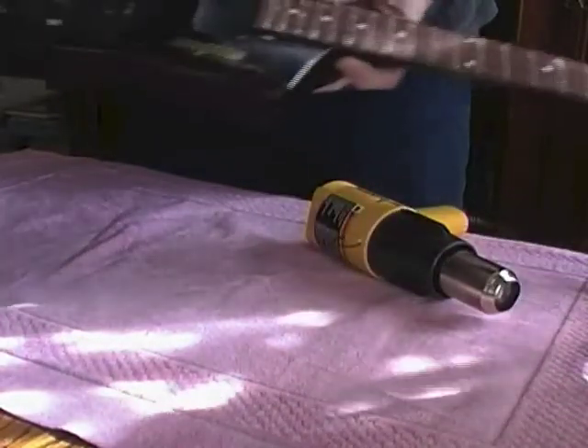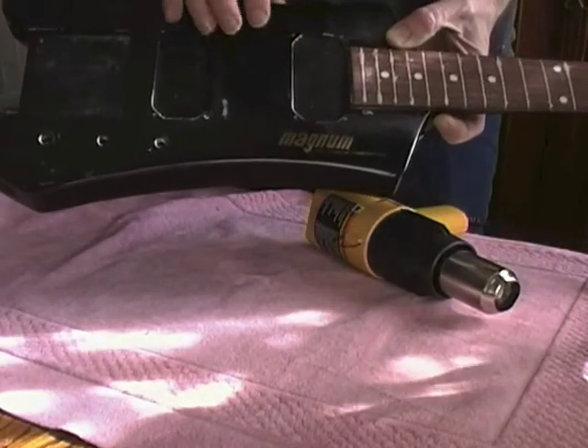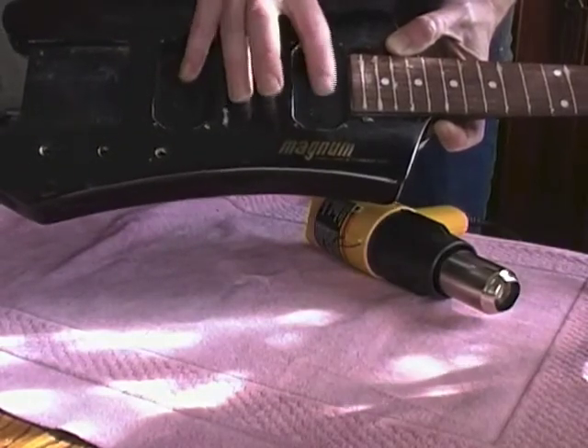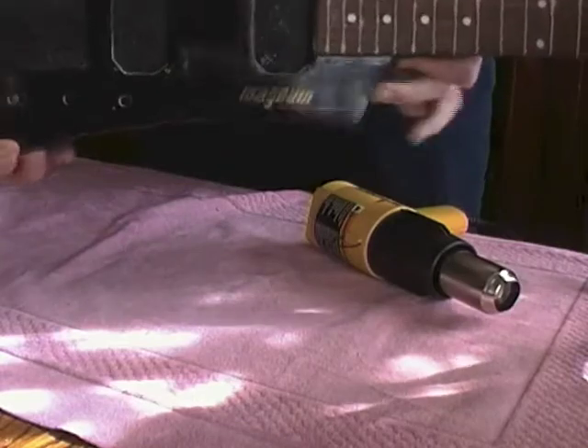I've stripped out all the electronics as the pots were really noisy. I'm going to put in one single coil for the time being — I'm not sure which front or back, probably here. I took off the Steinberger bridge and the pots, as you can see, essentially everything.